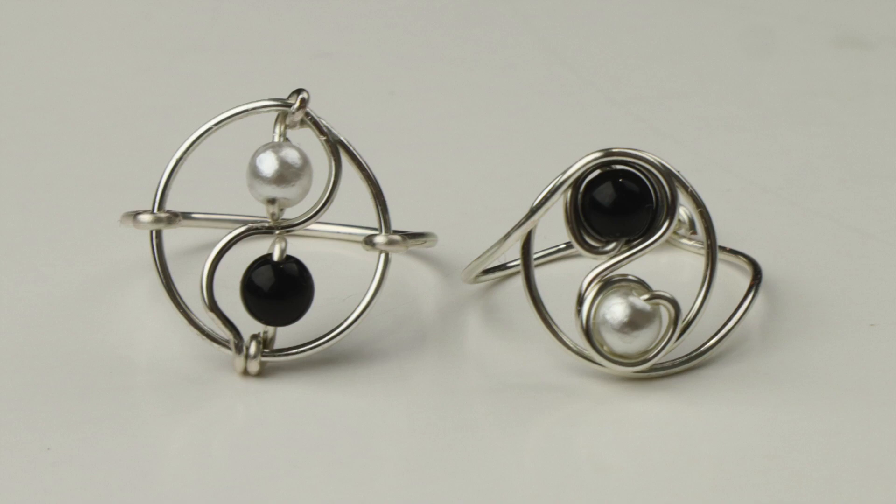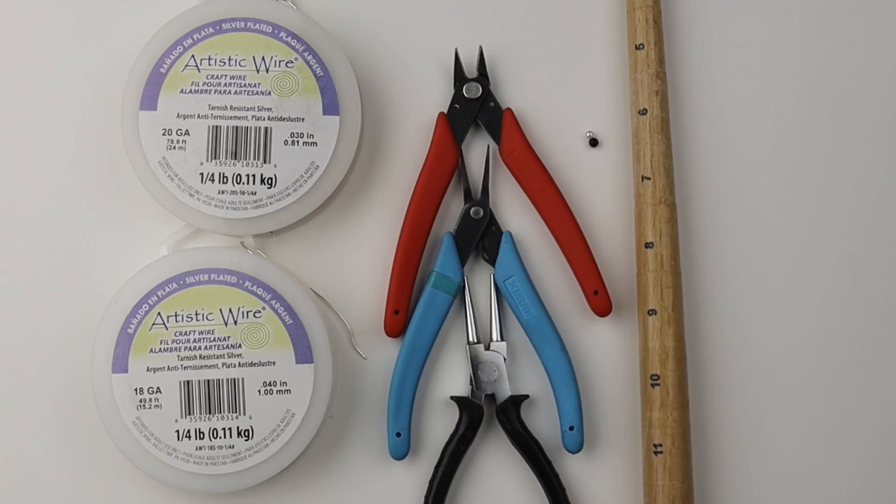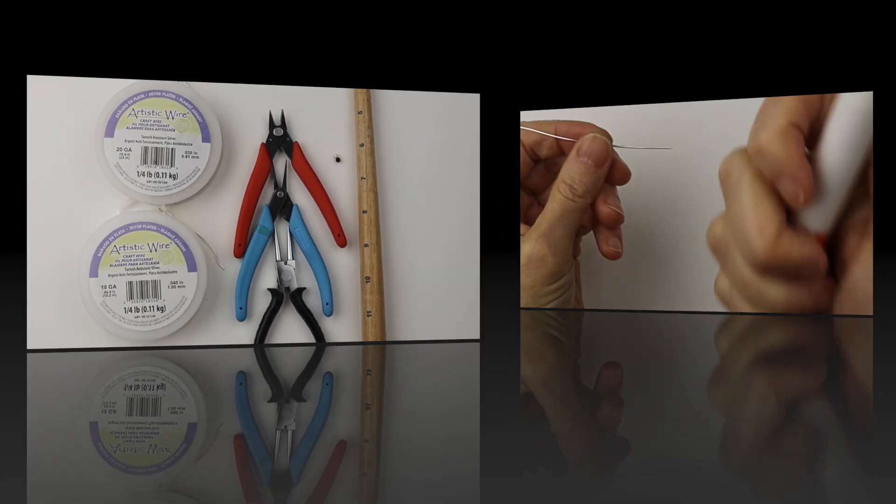Hey there, Heather Boyd Wire here. Today I'm making rings inspired by the yin-yang earrings linked in the description. You are going to need 20 and 18 gauge wire, your tools, some four millimeter beads, and my ring mandrel.